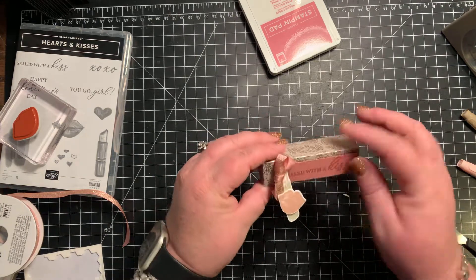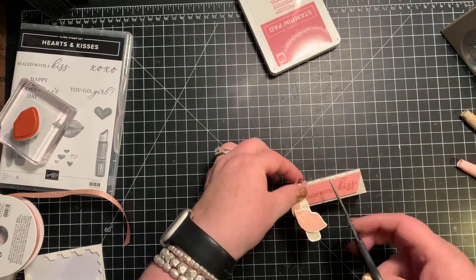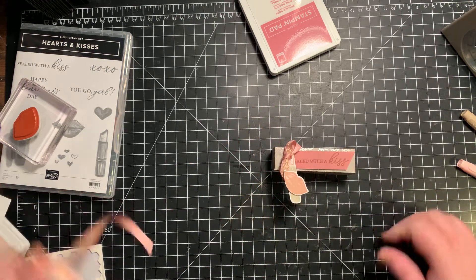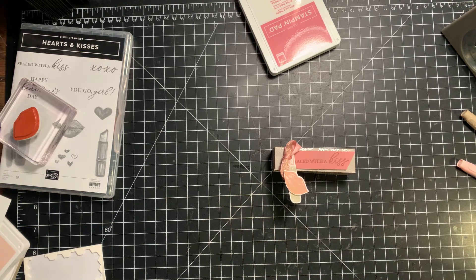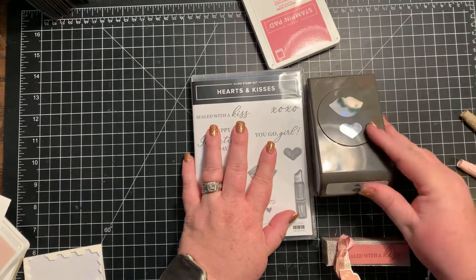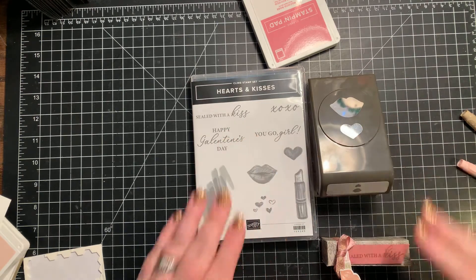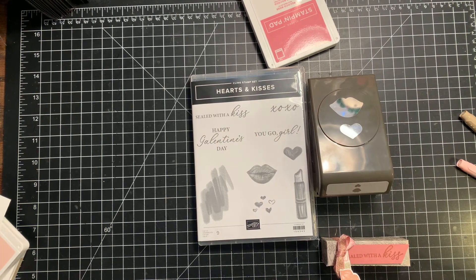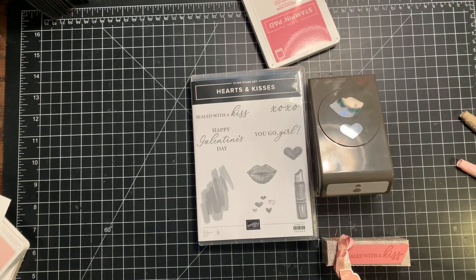And there is your gift box for your lip balm. I appreciate you guys joining me today — a totally fun, quick, easy project using this great Hearts and Kisses Bundle with the punch. I love punches because it makes it nice and easy. Until next time, you guys, I'll talk to you later. Bye-bye.